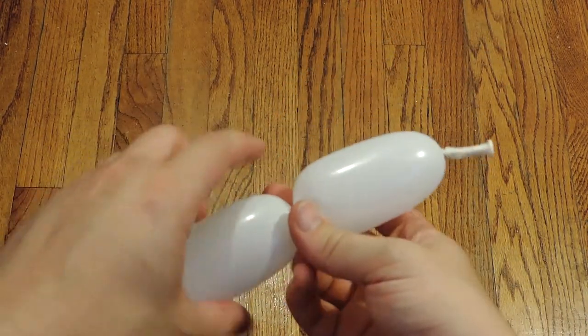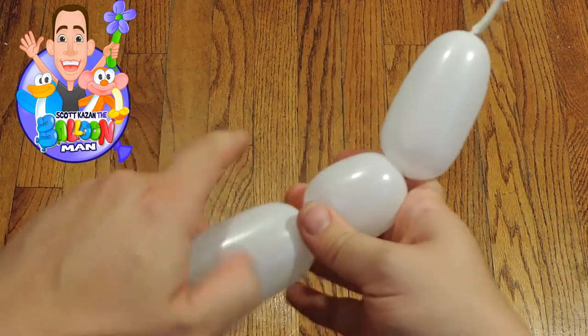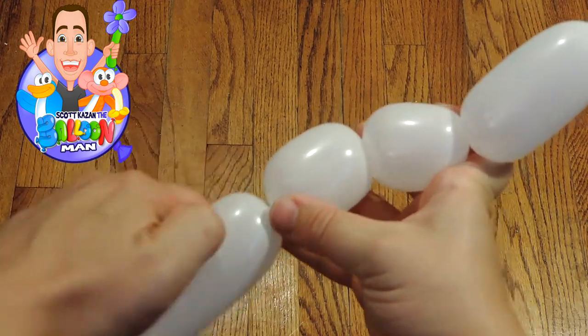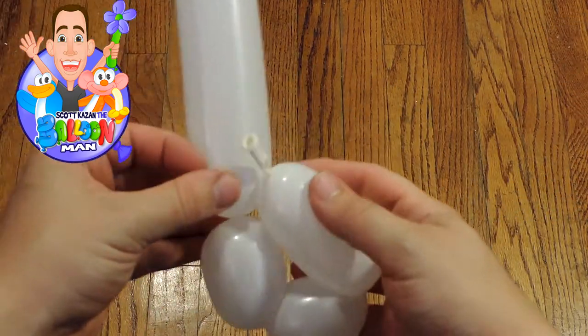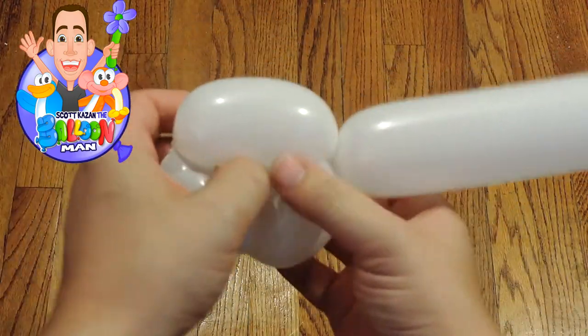We're gonna start with a four-finger bubble followed by two two-finger bubbles, or you can make one-inch bubbles. Then you see that knot — we're gonna tie that knot over and through. Really tie it tight.